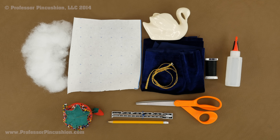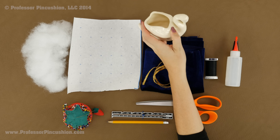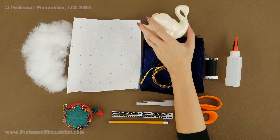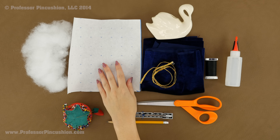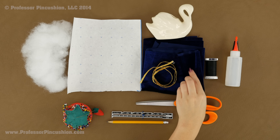Here are some of the supplies I'm going to be using to create my pincushion. First I have my vintage planter — you can see it has a hole in the top, which you can find at a thrift store or antique shop. I have some paper for creating my pattern and some fabric. I'm using a stretch velvet here because it looks a little bit more elegant.